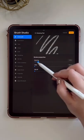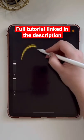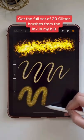To make the brush a bit bigger, I'm going to turn down spacing and turn up the maximum size — and there you have a glitter brush! You can get my 20 glitter brush set from the URL in my profile. Let me know what tutorial you want to see next.